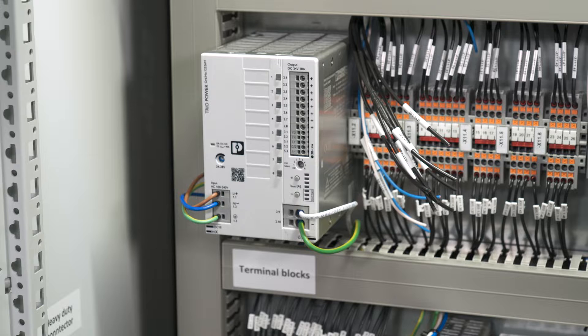Now we come to the eight plus terminals. We will connect them to eight different load circuits which will be switched off selectively in case of a failure like overload or short circuit.